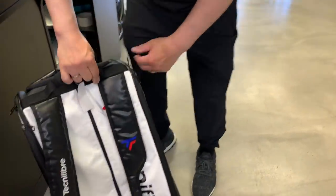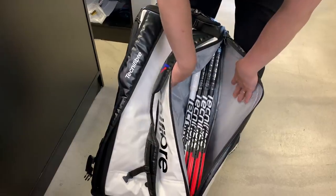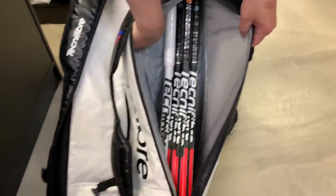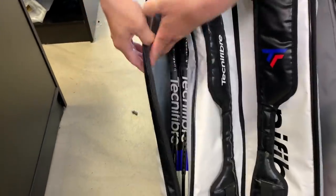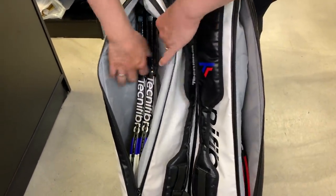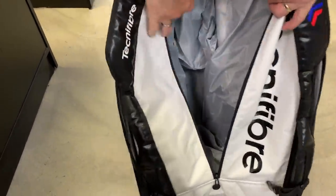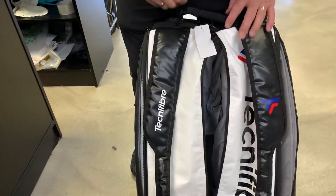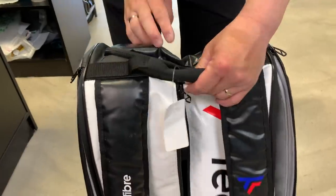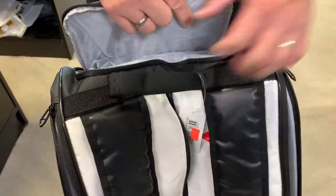Let's finish up the bag — we've got a nice big compartment here. It's thick here but I don't feel the foil protection on this side. This area is for clothes, accessories, balls, whatever else you have. The shoe compartment is on the top — wow, that's a nice big compartment, I could probably get two pairs of shoes in there.